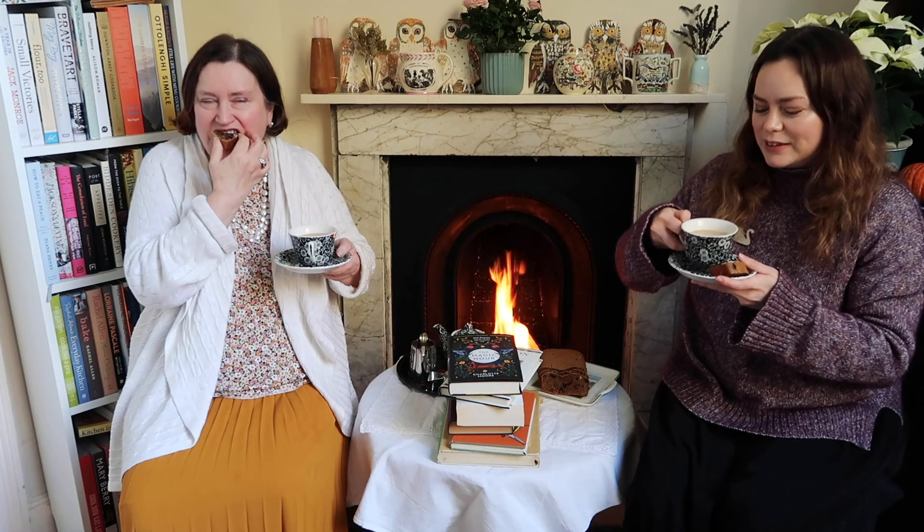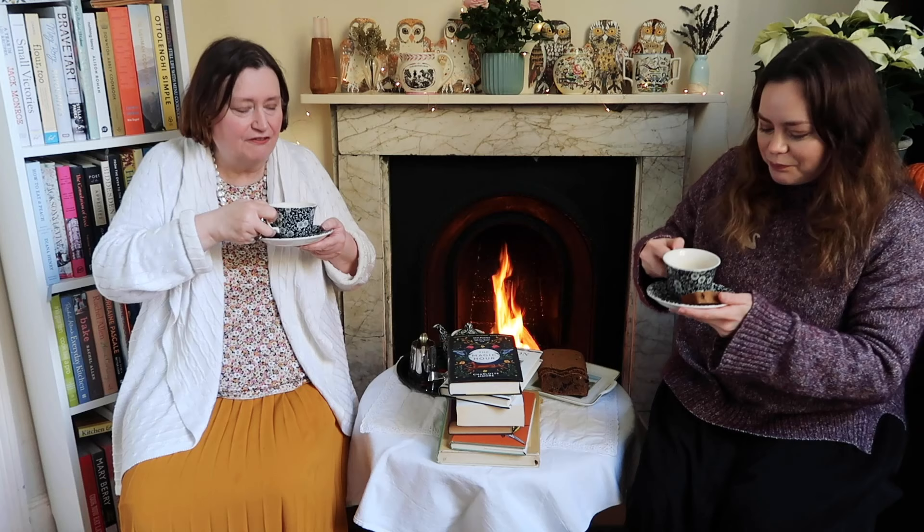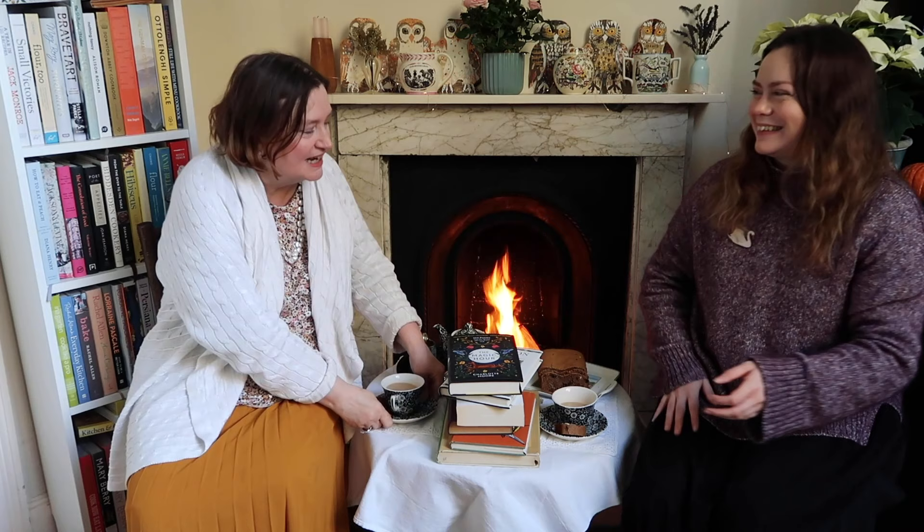Yes, it is - it's very squidgy. It's delicious, it really is. Washed down with a cup of tea, it's perfect. And I've got another whole one for the freezer because we ended up making two in the end. So that's perfect if anybody drops by unexpectedly next week - we've still got one.